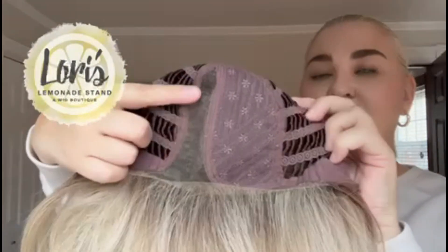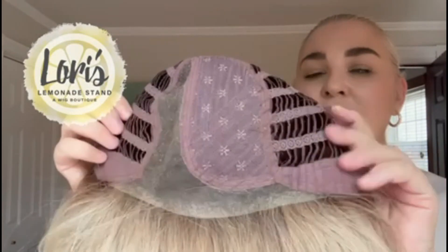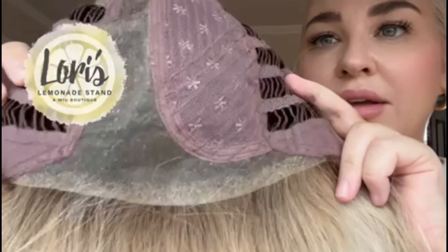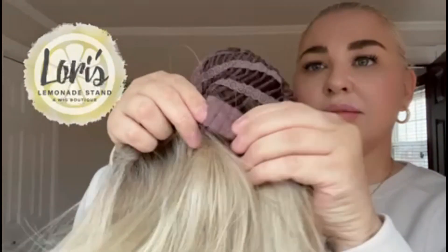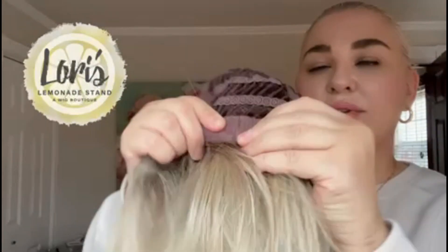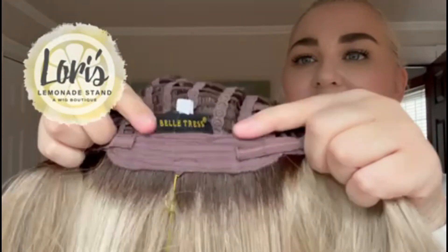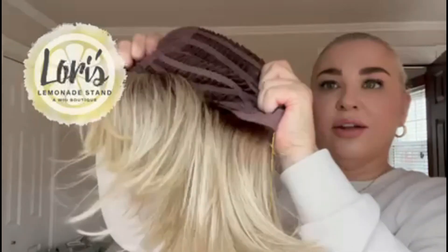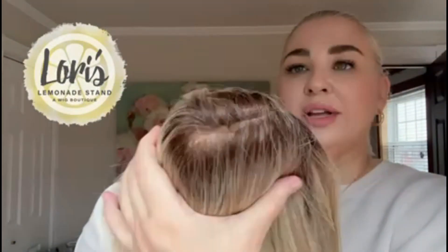Under the cap, we have a side monofilament part, so that means you can part the wig here on the left. It has an extended lace front, so you can see that beautiful lace front. Here are the ear tabs — there is a stay in there so you can get a lot of movement with those. In the back there are velcro adjusters so you can take this wig in or let it out. It is wefted, nice and stretchy, so it has a lot of room.